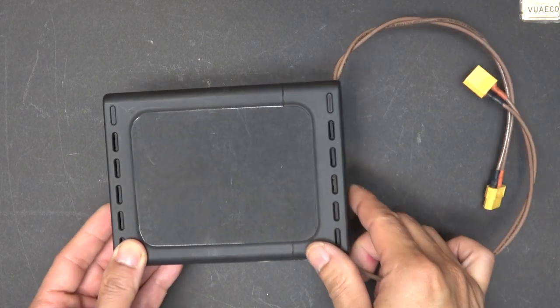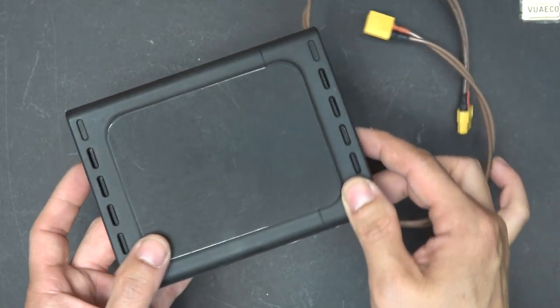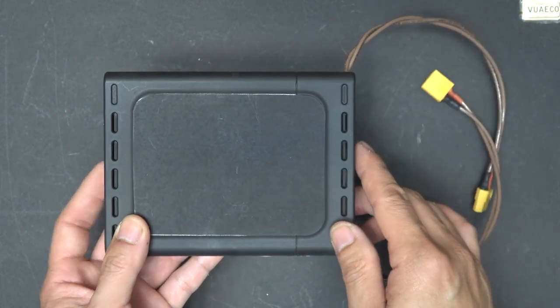So here it is. It looks like an ordinary and small black box, but in an instant it will convert your electric bike into an autonomous vehicle. Let me show you how it works.